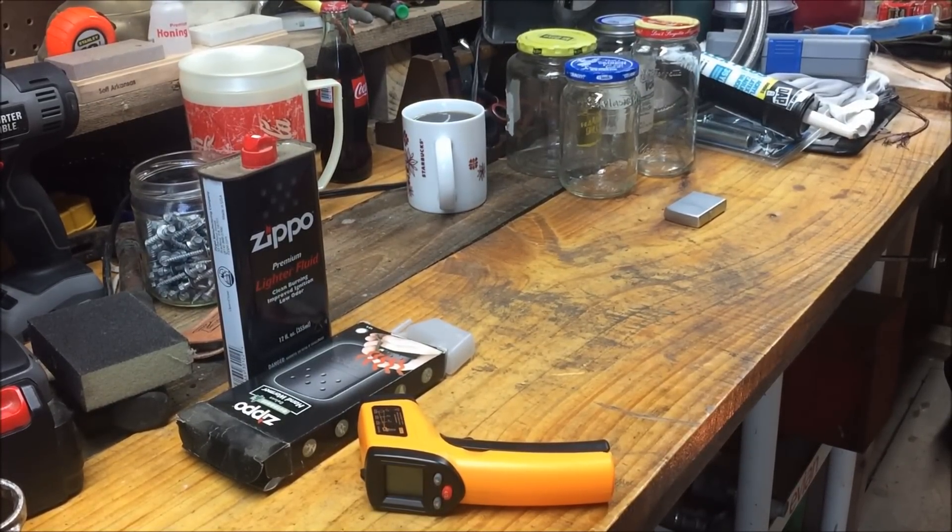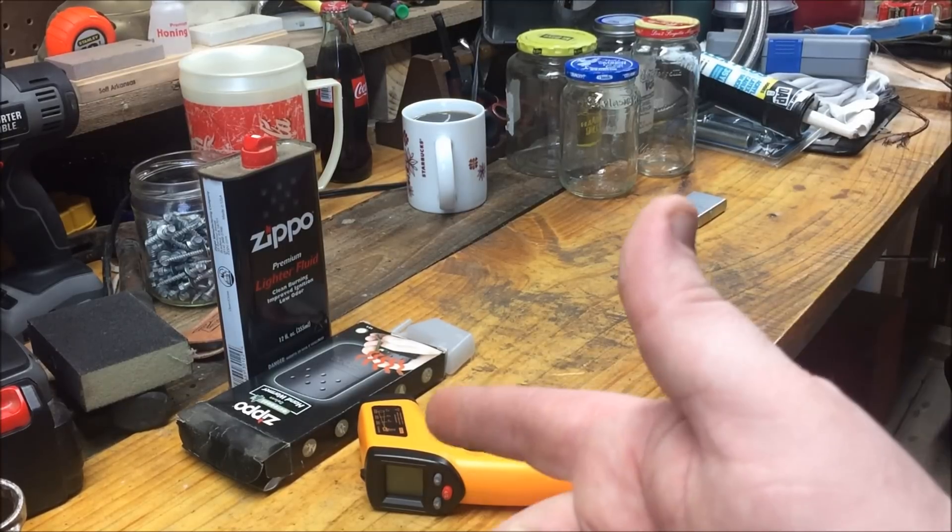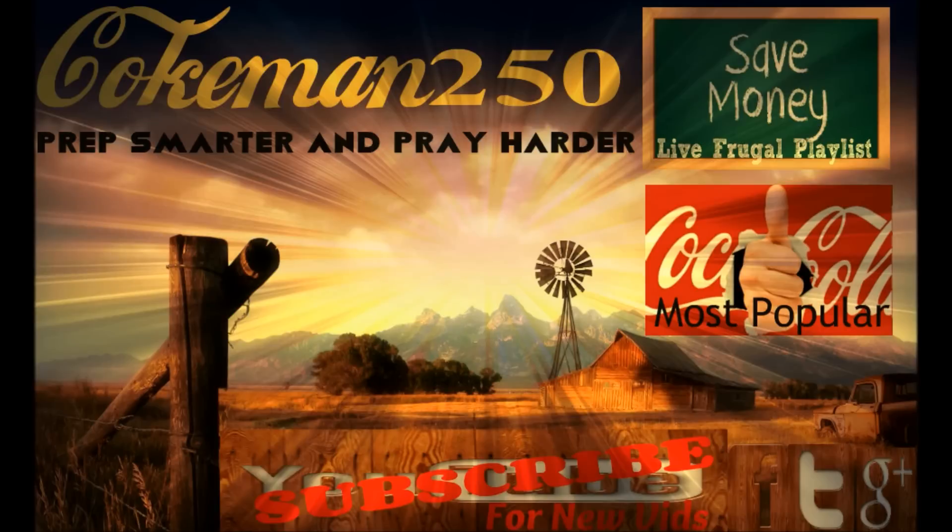If you work outside a lot, it's great — throw it in your vest pocket, throw it in your jacket, that's when I use it. This is Coke Man 250 — the land of the free, the home of the brave. God bless everybody and remember: prep smarter and pray harder. Click the save money playlist for my Live Frugal videos, or the thumbs up for my most popular uploads. If you like what you're seeing, click that subscribe button. Thanks guys, have a great day!